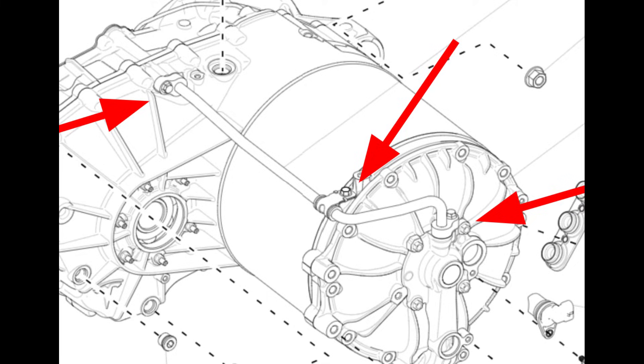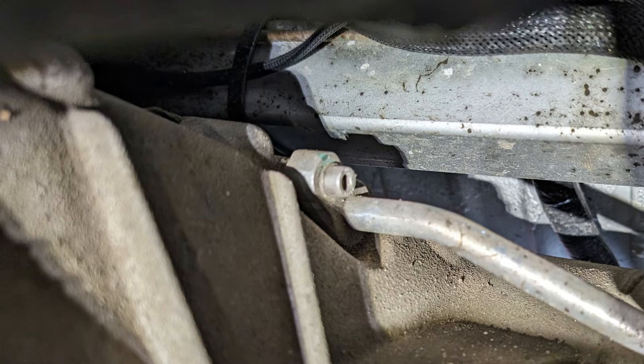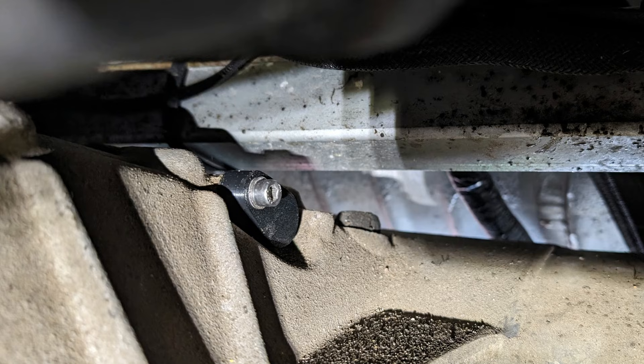Next we are ready to remove the coolant tube in order to cap off the unused ports. There are three fasteners — one fastener at each fitting and one retention clamp in the middle of the tube. After removing all three of these fasteners, the tube can be removed and we will reuse the o-rings on the end, placing them onto the provided dust caps. These dust caps can now be installed where the factory fittings used to be using the factory hardware.